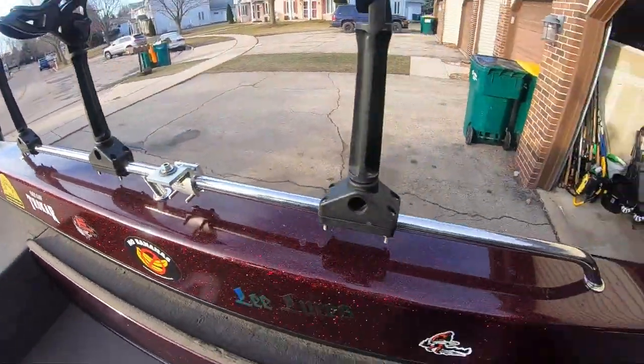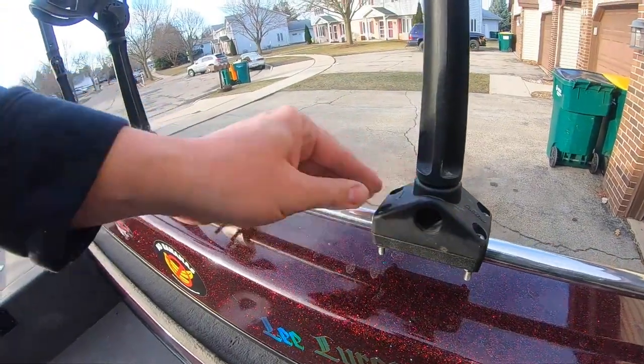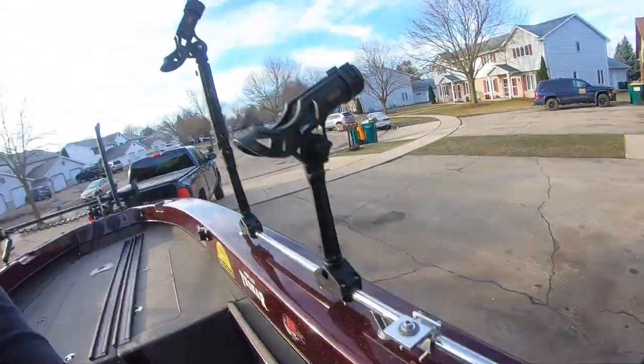To elaborate on that a little more, here are some of the reasons why I hate them. Number one, I have a couple different types of rod holders. I have my Scotty-style rod holders and my tight-lock-style rod holders. I use my Scotty-style rod holders for 90% of what I do.